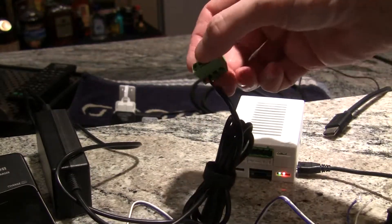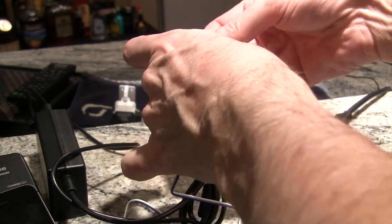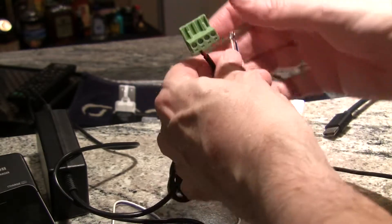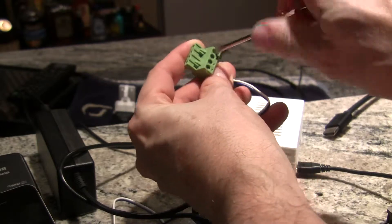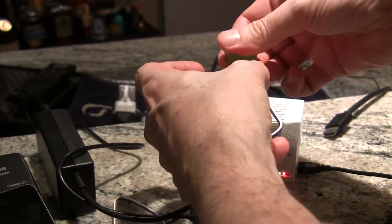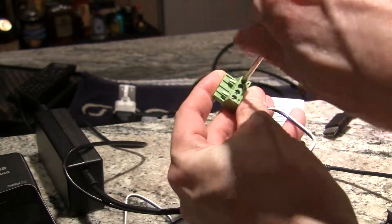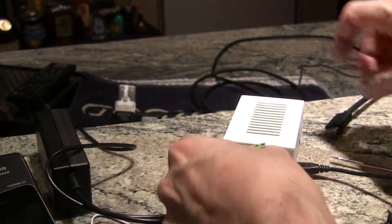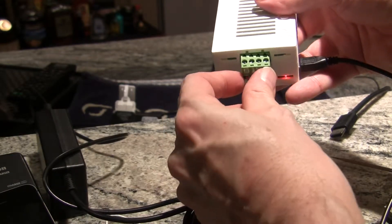Now that we have power, we need to connect our track leads. There we are, they're both in, and this goes in here.